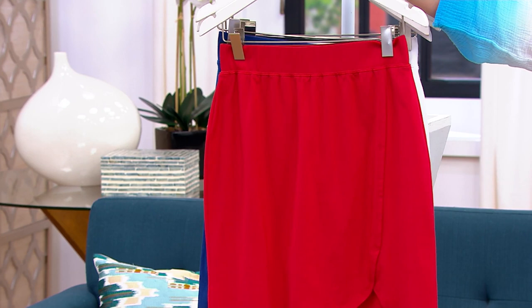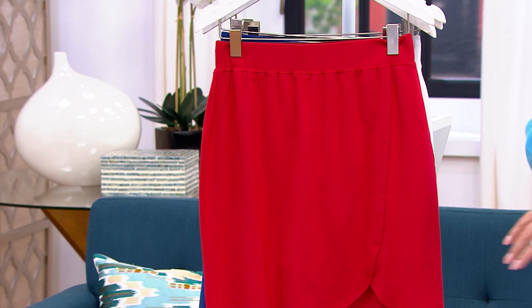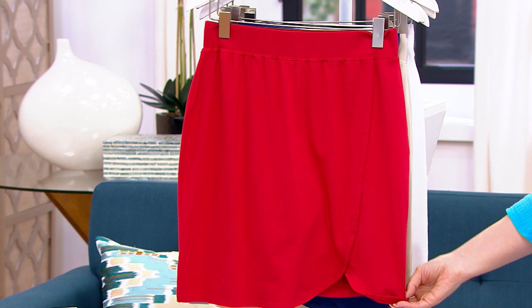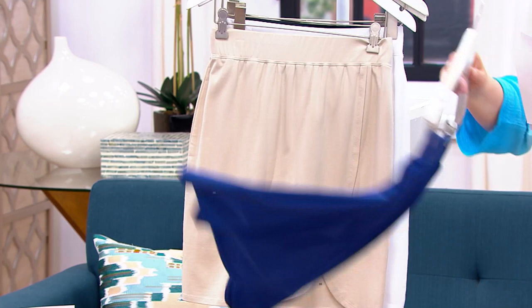Here is the Americana Red. Look at that little tulip hem at the bottom — isn't that adorable? Just quickly, before I rip through the rest of the colors, the reason we love a skort is you get that full short underneath. So you get all of that modesty, but you get the cuteness of the skirt on the outside. So there's your Americana Red.